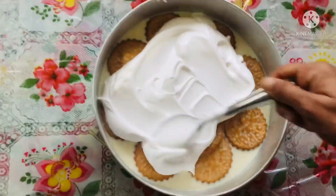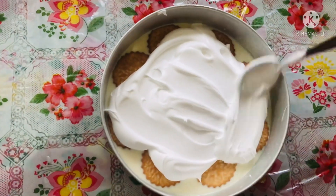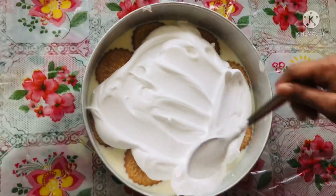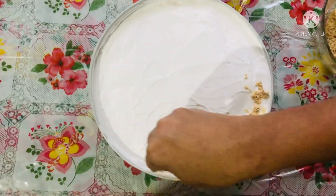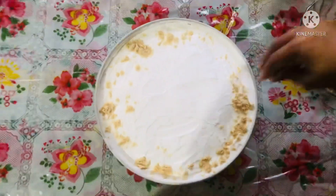Add the cream on the top. When the cream is ready, add a little biscuit on top as well.